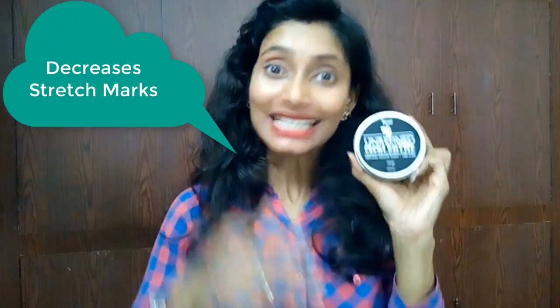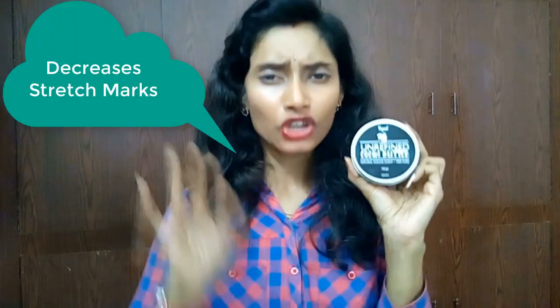Regular use of this cocoa butter decreases stretch marks on our skin. Not only stretch marks — any marks on our skin, like marks from pimples or acne, can also be decreased. It also protects the skin's natural oils, hence decreases dryness of the skin.